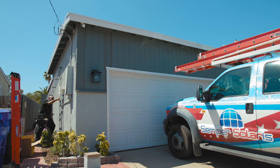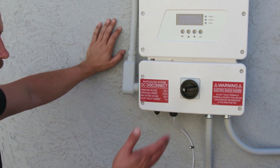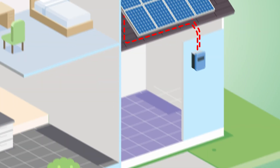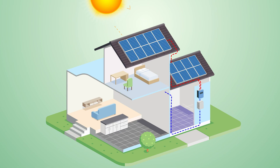From there, the power will go into an inverter. Because your home runs on AC power, you have an inverter or inverters, depending on the type of system you have. The power will come from the solar panels as DC current, or direct current, which then goes into the inverter and is converted to AC current, or alternating current.